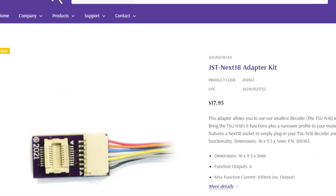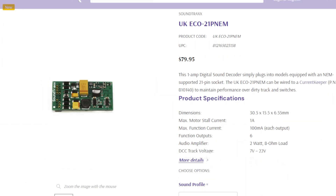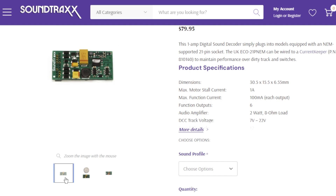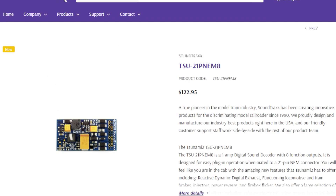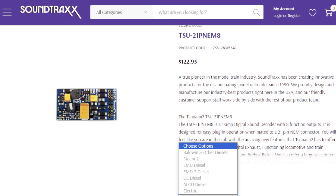Soundtraxx also has very similar adapters for their ecosystem. The NEXT18 is a very slim, small plug for N-scale, which is quite an interesting piece of kit. Soundtraxx has a big UK following, so here's their UK ECO 21-pin NEM — a basic standard non-sound decoder. And this is the TSU 21-pin NEM 8, which is their sound decoder, available in different versions depending on what you want — EMD diesels, GEs, Alcos, and more.